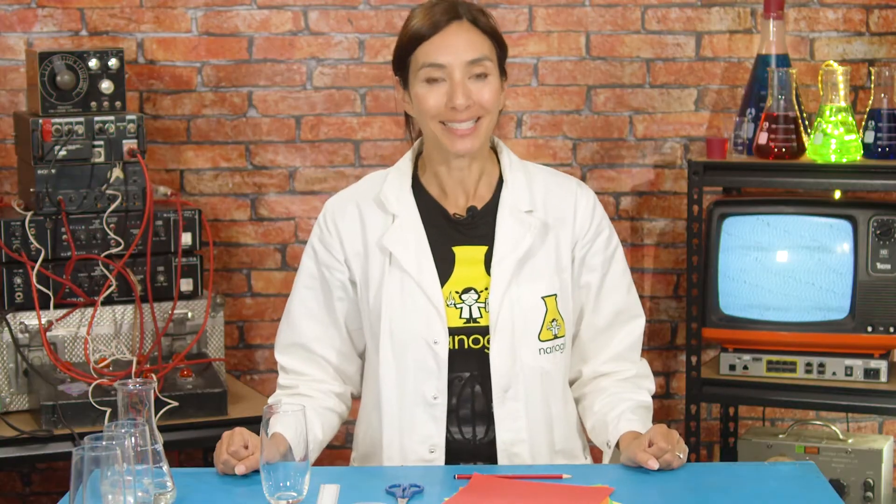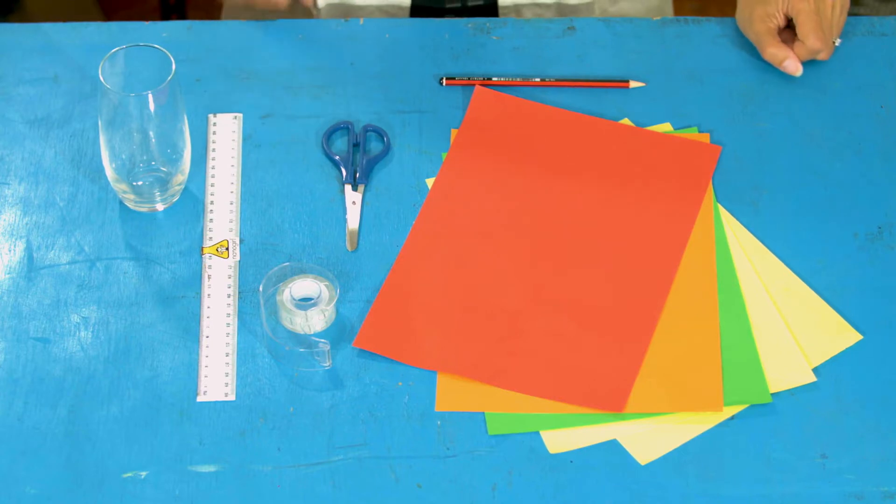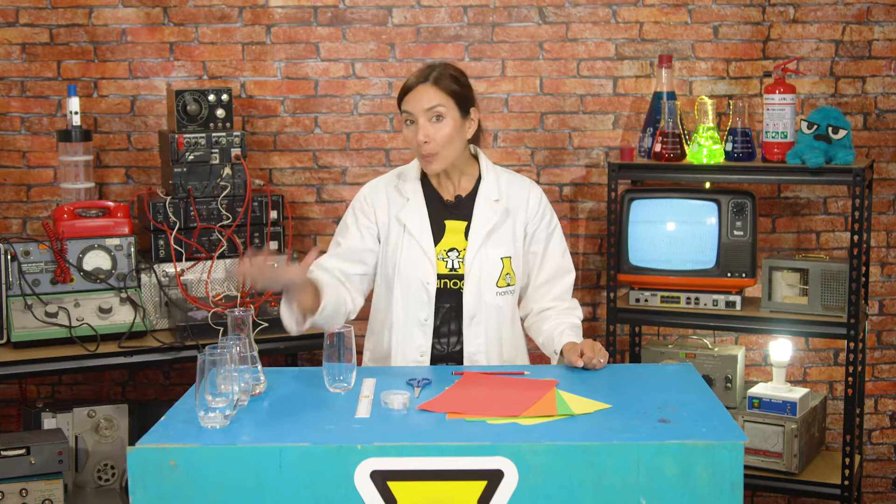For this, you will need some sheets of paper, a pencil, scissors, tape, a ruler, and some glasses with some water.